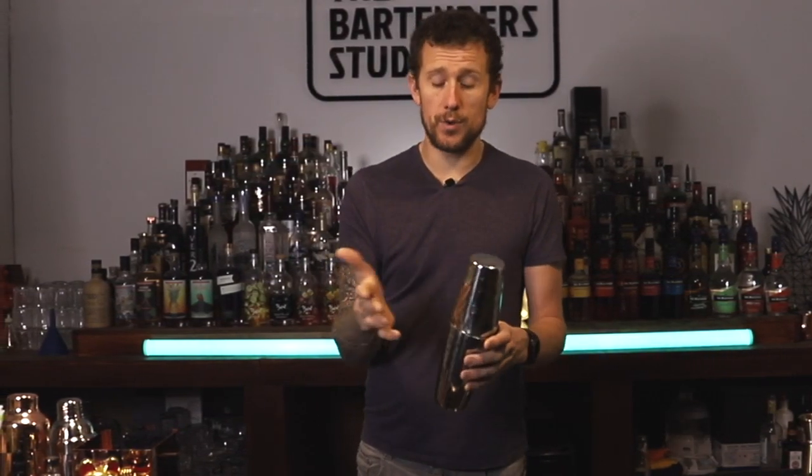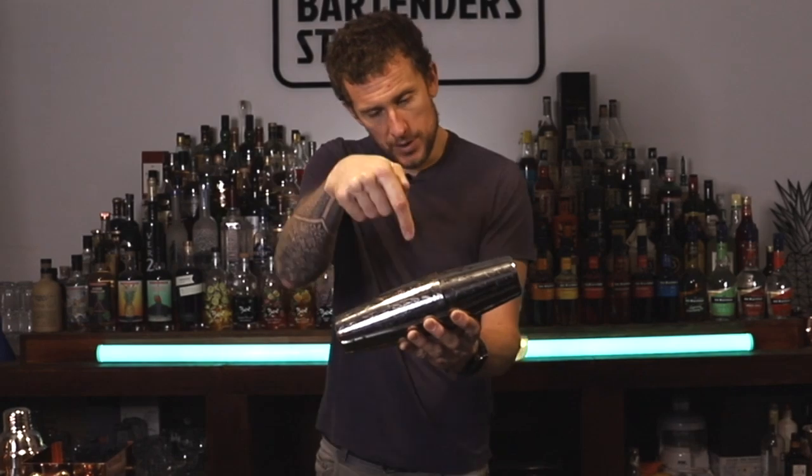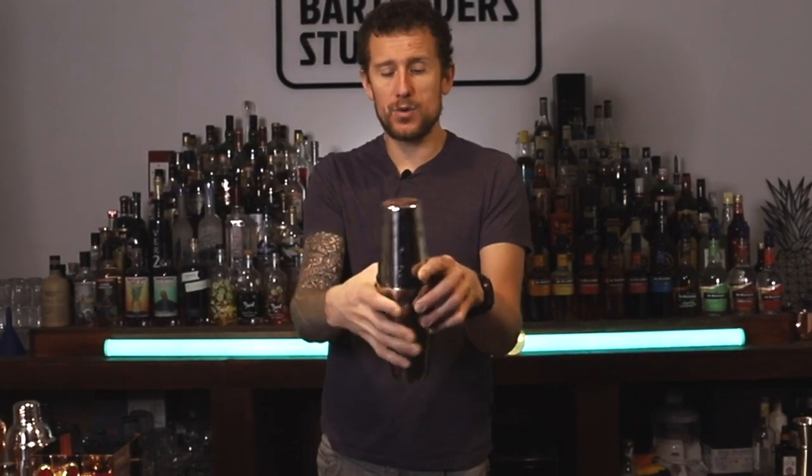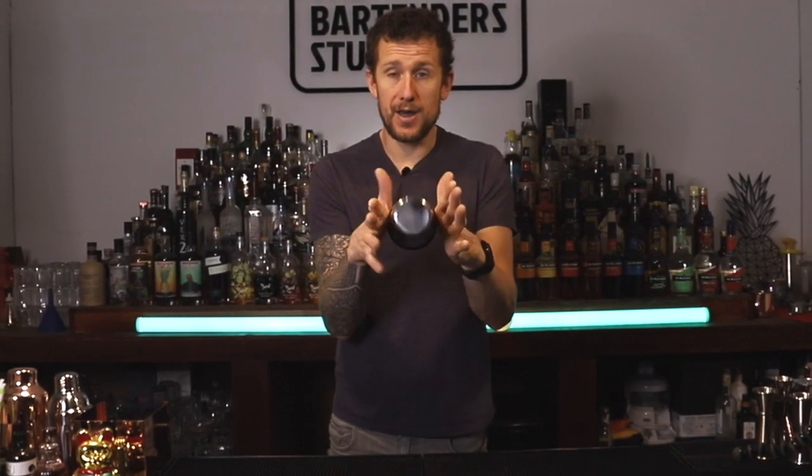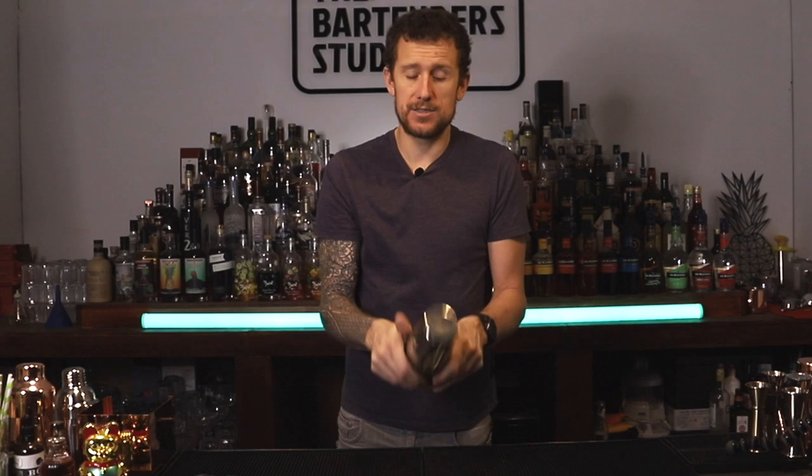So the double palm spin is exactly the same concept as what we were doing with a single hand, but this time using two hands and two knuckles. Holding the tin in the middle — about there — with one knuckle here, one knuckle there. And you're going to do the same spin, but this time you're just going to open both hands and hold the tins together with those two knuckles. Don't be scared if the tin moves a little bit in your hands — it's only going for a full 360 and then you're grabbing hold of it.